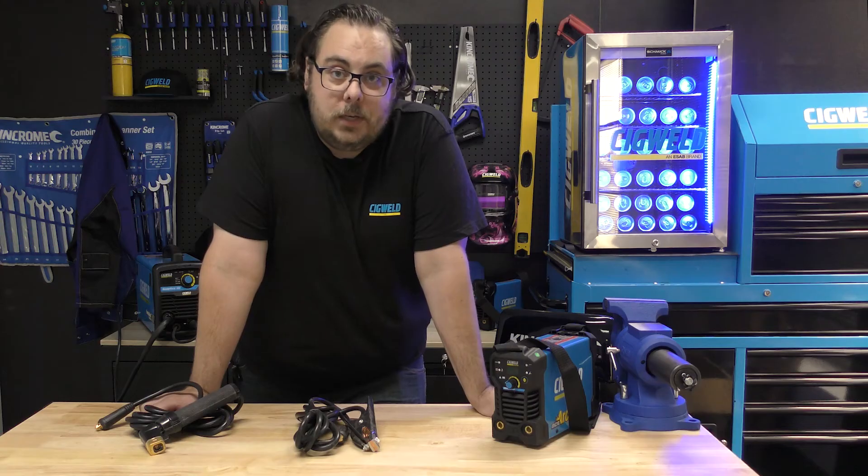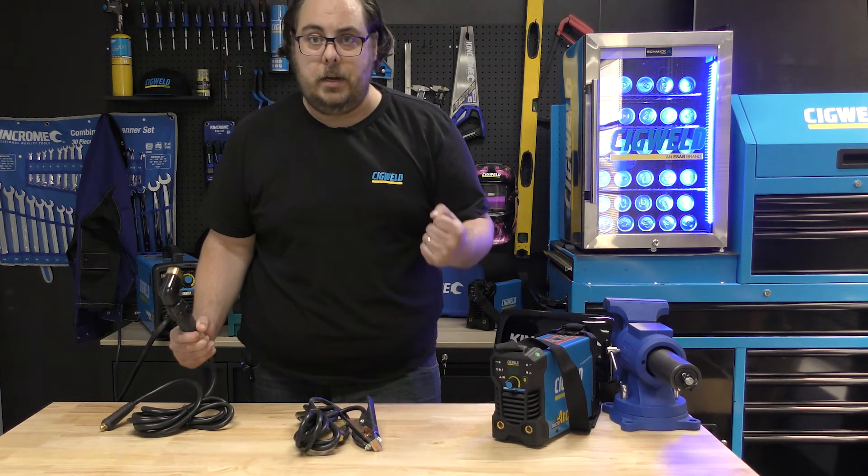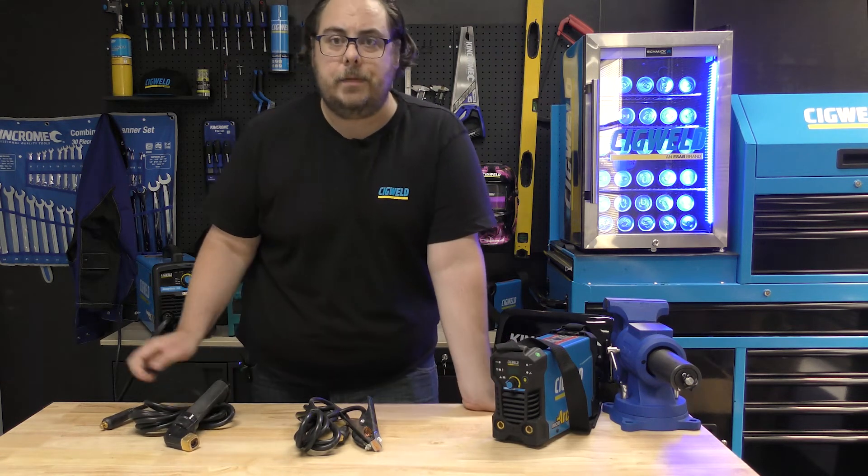Now, due to its size, it doesn't have VRD on board. So don't touch the spicy end and the ground end at the same time or you'll get yourself a little bit of a shock.